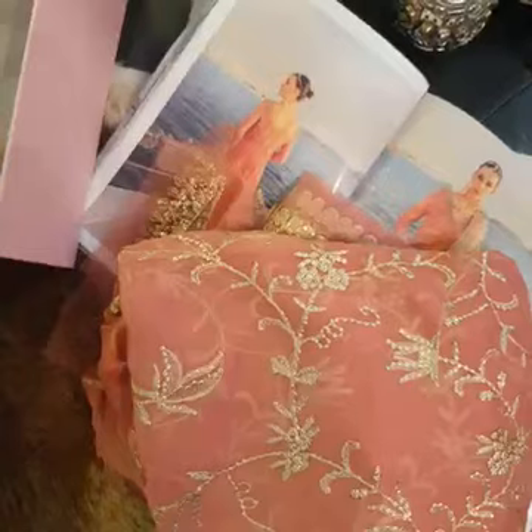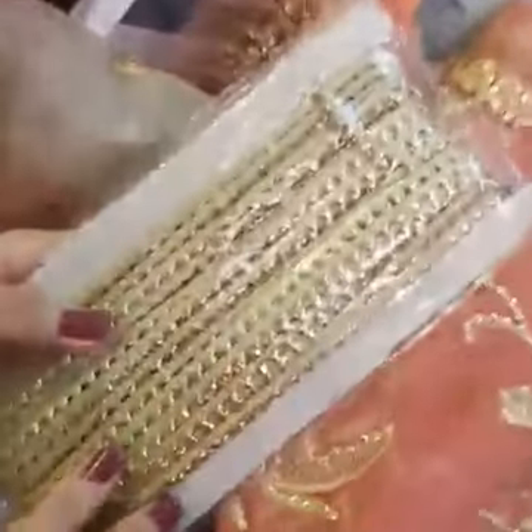Moving on to the next part — that is our trim, and this is for the glass sleeves.